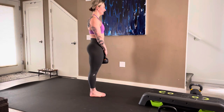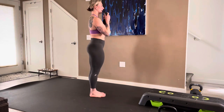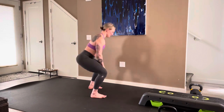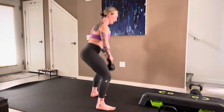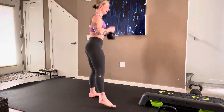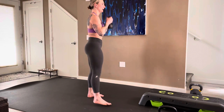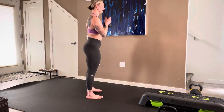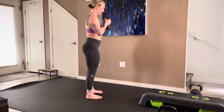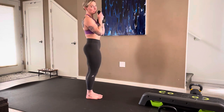Ready, here we go: one, two, three, four, five, six, seven, eight, nine, ten, and push. Beautiful — half kneeling... why do I keep saying half kneeling? We are fully kneeling.